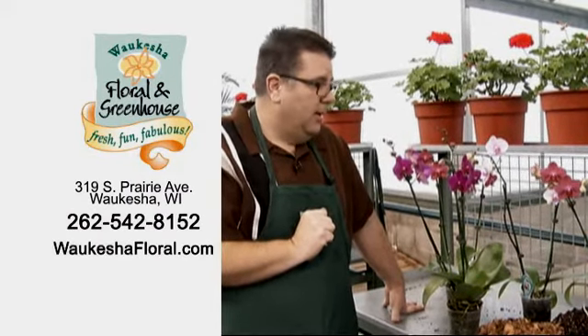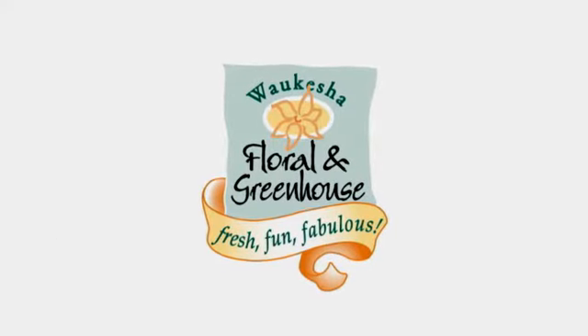Thank you very much. Waukesha Floral and Greenhouse — fresh, fun, fabulous. Thank you.